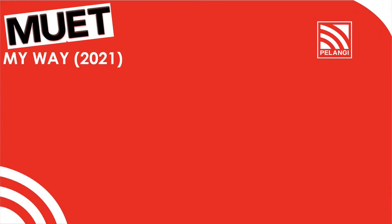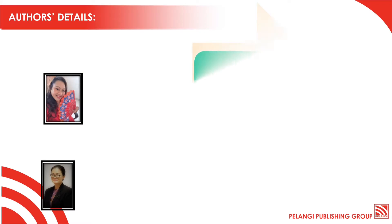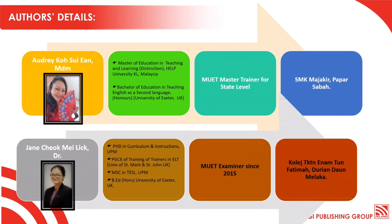Hello everyone! Introducing our latest book, Mu'ed My Way, by Pernabitan Pelangi. What we have here are the details of our two authors, both of them are well experienced in Mu'ed.